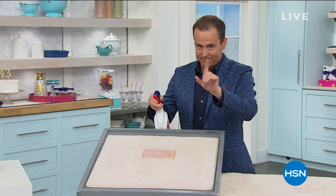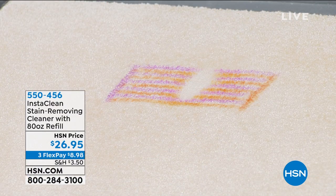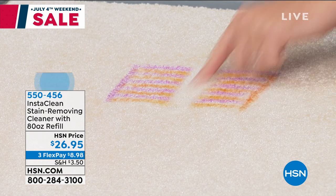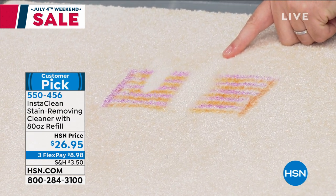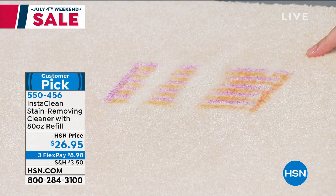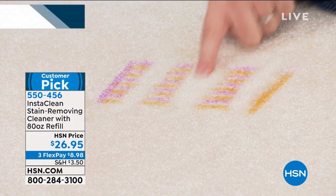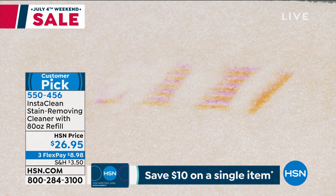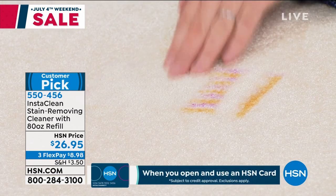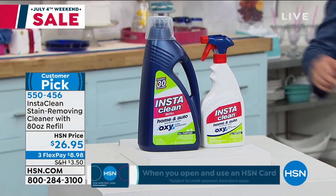You've got to see this — as I spray this, I'm cutting a line all the way through. I'm not bleaching the carpet; I'm instantly and permanently removing the stain. I know you've seen a lot of great products, and many times over the course of a lifetime we buy various stain removers and are disappointed. Out of all the stain removers I've ever bought, this is the one we use religiously. I cannot say enough good things about Instaclean. Instead of the jumbo size, they're going to do the 32 fluid ounce and include the 80 fluid ounce refill — there is enough stain remover here to last you probably two years.